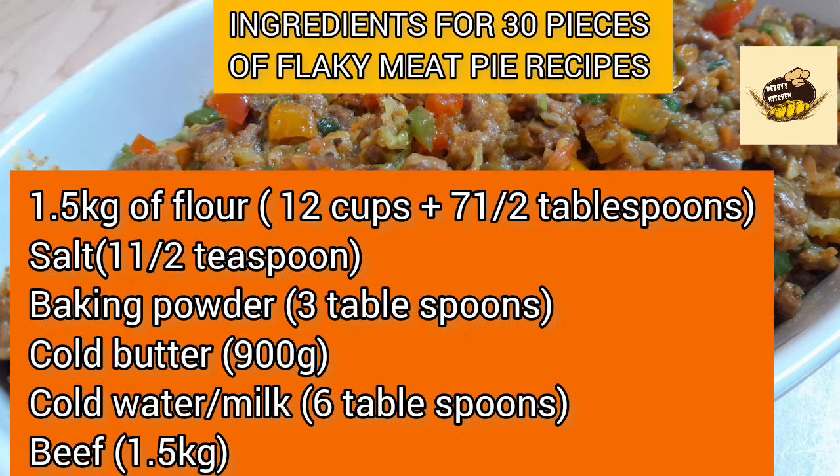For 30 pieces of meat pie, you need 1.5 kg of flour (12 cups plus 7.5 tablespoons), 1.5 teaspoons salt, 1.5 teaspoons baking powder, 3 tablespoons cold butter, 900 grams cold water or milk, 6 tablespoons beef stock, and 1.5 kg of beef.